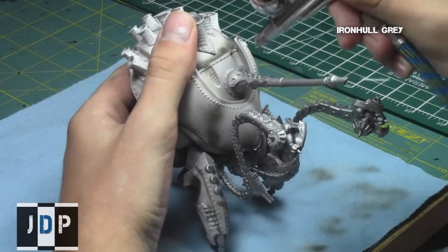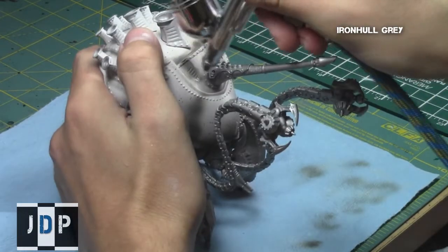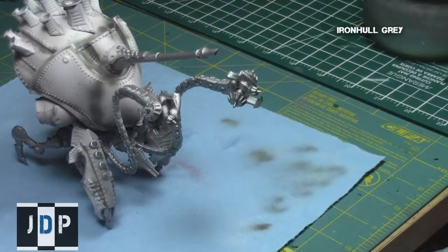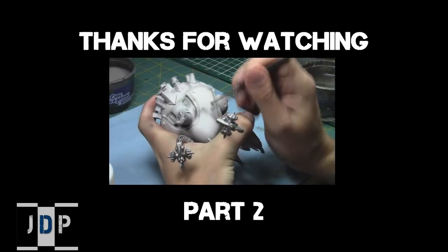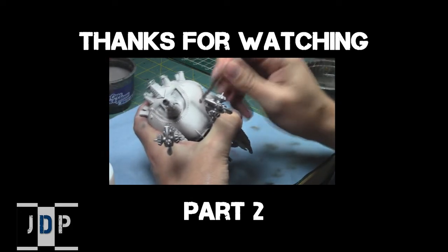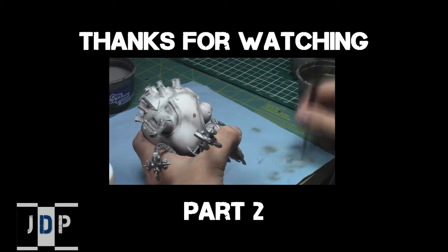With this step nearing completion, we can turn our attention to producing the chipping effect on this area, as well as giving a wash to age all the white and make it look really dirty and tinted. Thank you very much as always for watching — please like the video, comment below, and subscribe to my channel. When you're ready, click the link below to go to part two of this Warmachine painting tutorial.